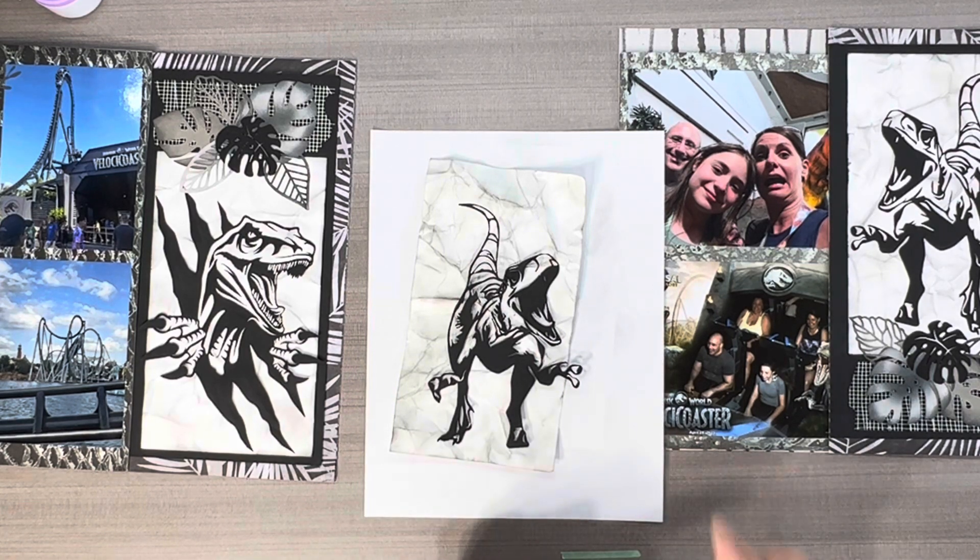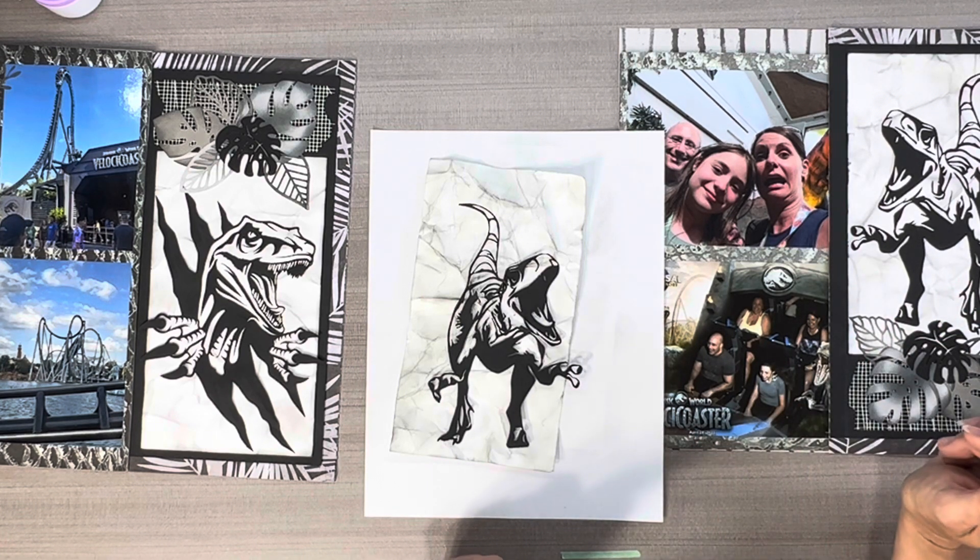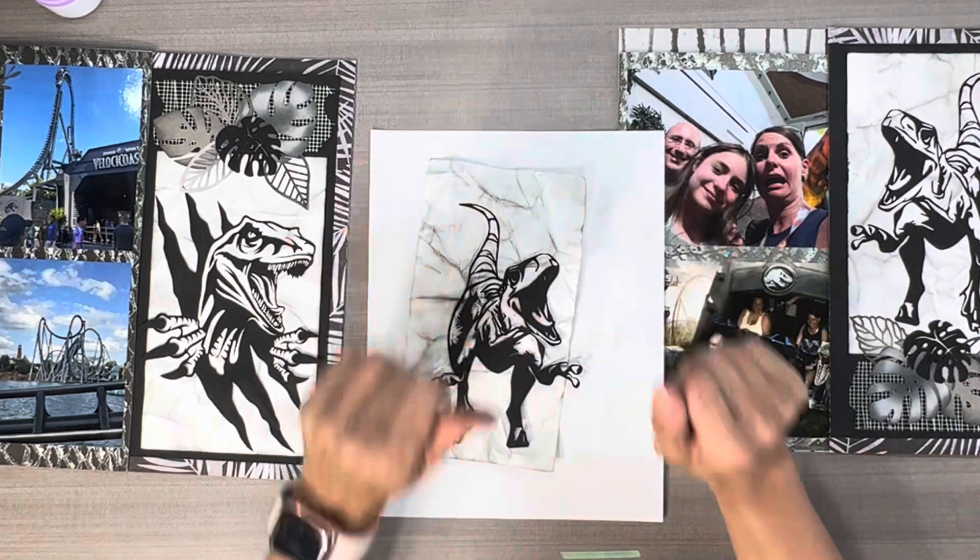And yeah, once again if you're interested in getting the quote sheets for Jurassic Park, just email me and I will be happy to email those to you. Thanks so much for watching. Have a great day. Bye!